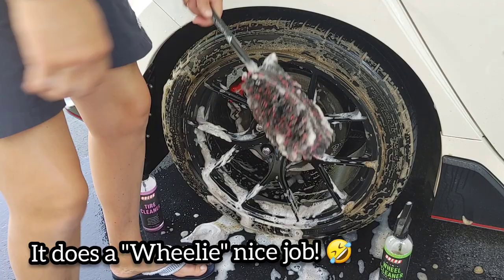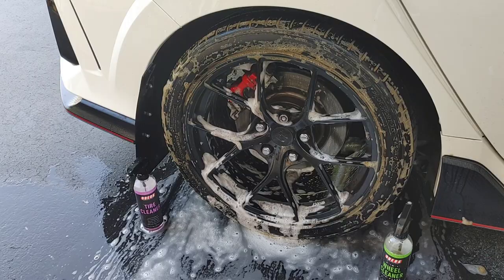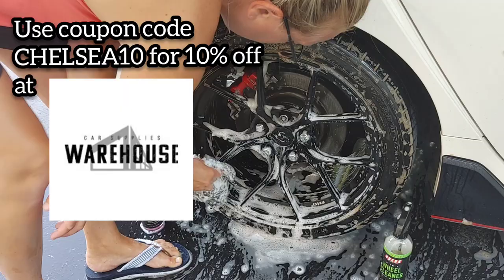Make sure you guys head on over to Car Supplies Warehouse — I'm going to put the link to all sizes of the Wheel Wooly brush down below. And if you use coupon code CHELSEY10, you can get 10% off all the products that I used in this video.